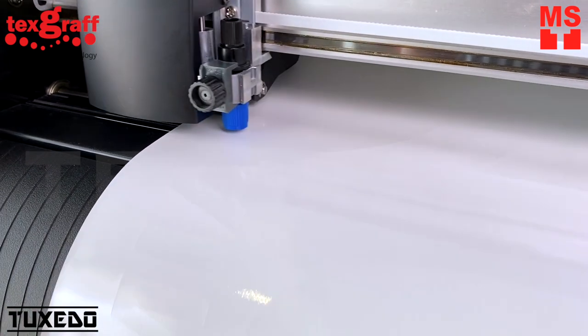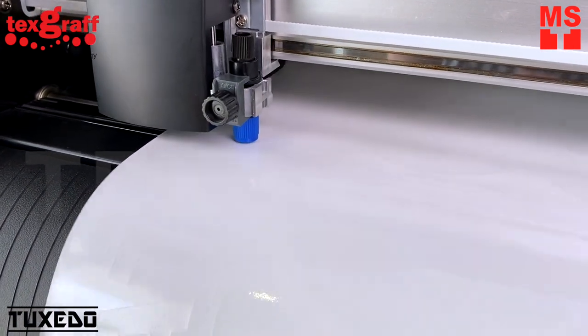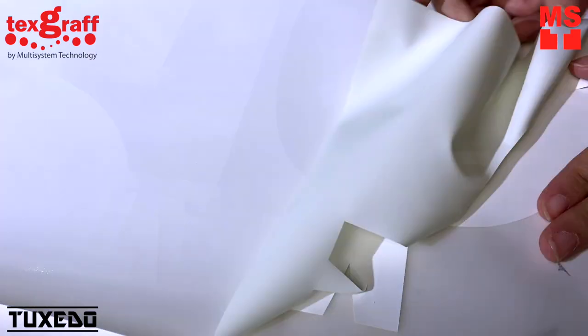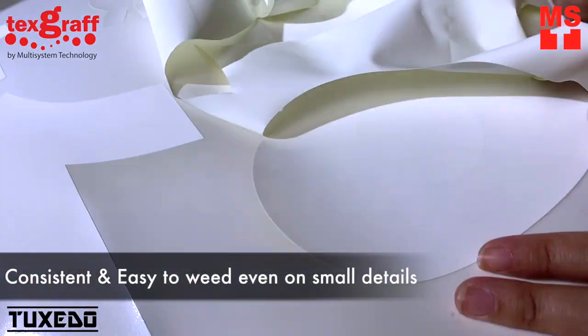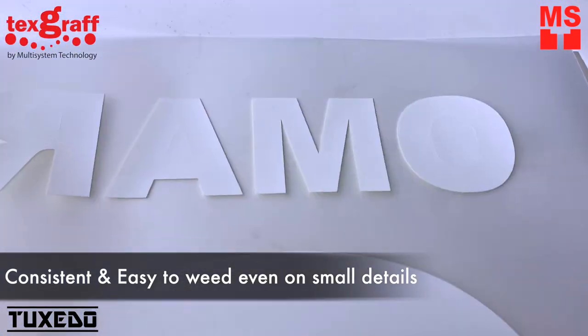Our Heat Transfer Vinyl Glow Text material is one of a kind that reflects differently in the dark, and it glows after exposure to any light source. The more light you give to it, the brighter and the longer it glows in the dark.